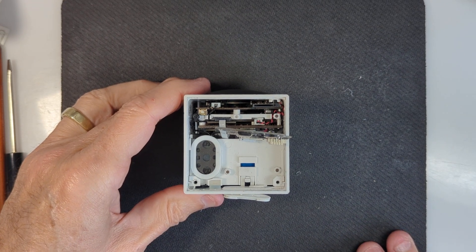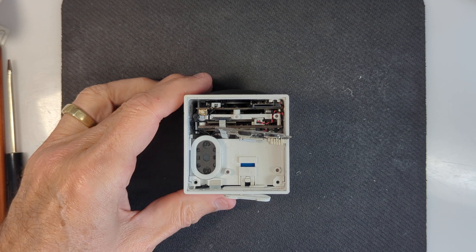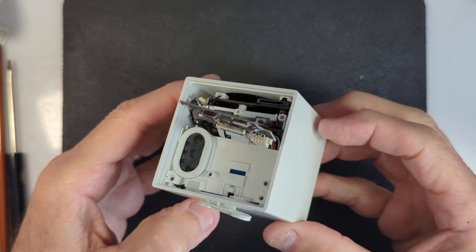This is a follow-up video on my Wyze outdoor cam. The first video, which I'll provide a link to, shows how I got inside this thing without breaking the case. I'll look for the link below.